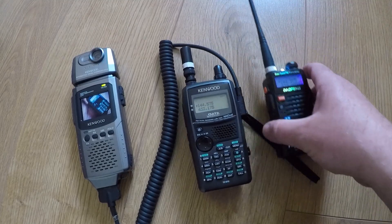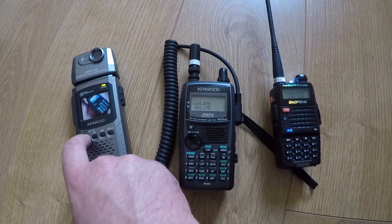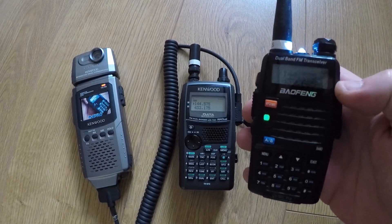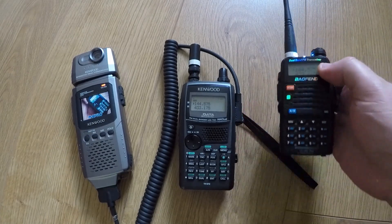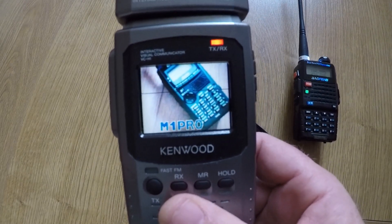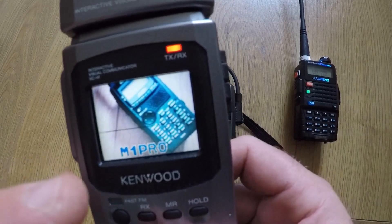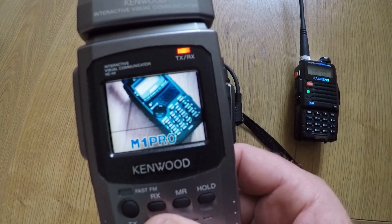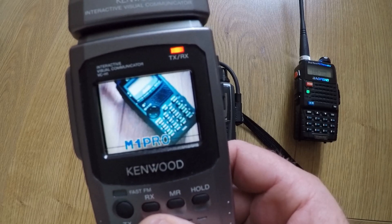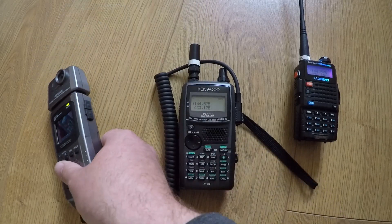That should be loud enough. To send that picture, all I need to do is push the TX button. If I push TX... you can see there's a line going down the screen — that's basically sending that picture. You can also see I've got my call sign on the picture as well, and you can hear the different sound. That's it — that picture was sent over the air.